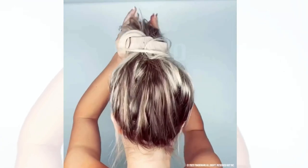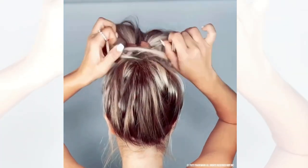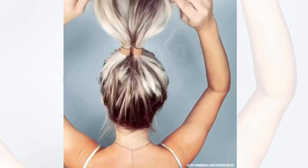Removing the bun bar is simple — expose the ends and let it fall out. It's that easy.